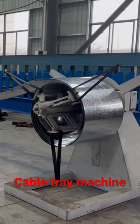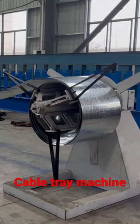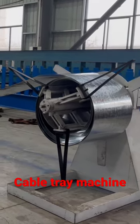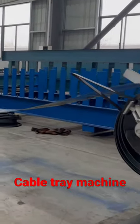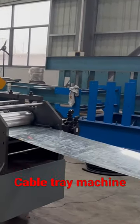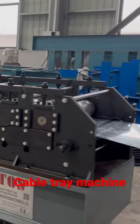This is one kind of cable chain machine which is built up in our workshop. First station: the collar perforation station.